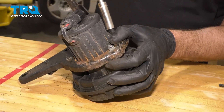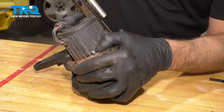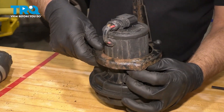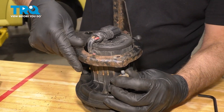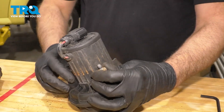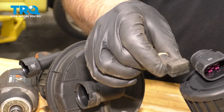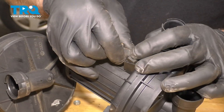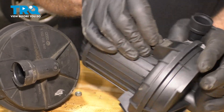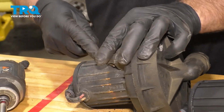Now we're gonna take these nuts off. Use a 10-millimeter socket and slide the bracket off the pump. You just wanna pop these studs — these rubber mounts — out of the old one and slide them into the new one. If you have new ones, that would be good. If you need to, you can just use a screwdriver and pry them up.